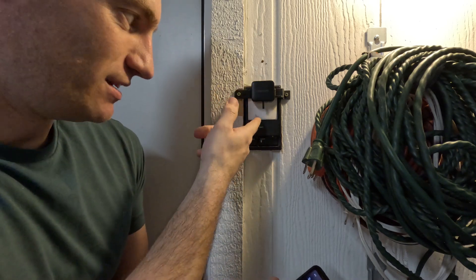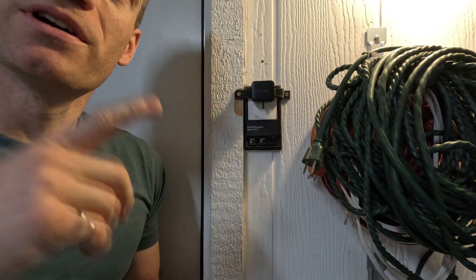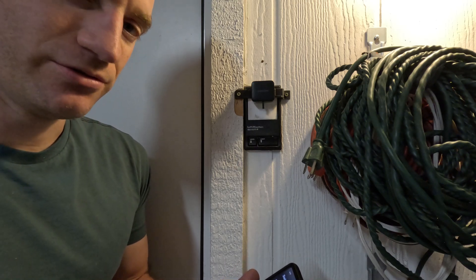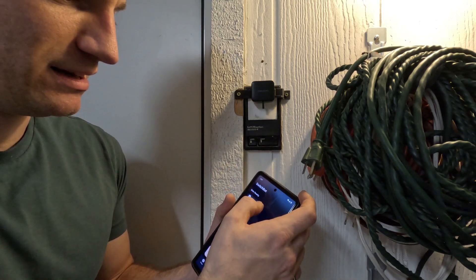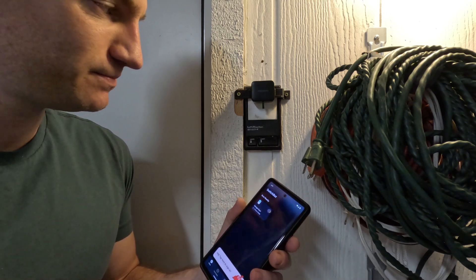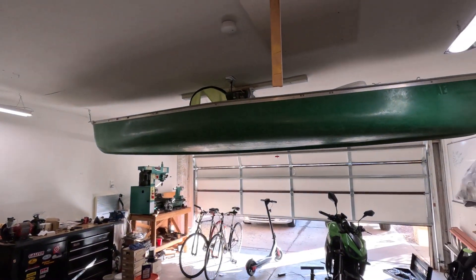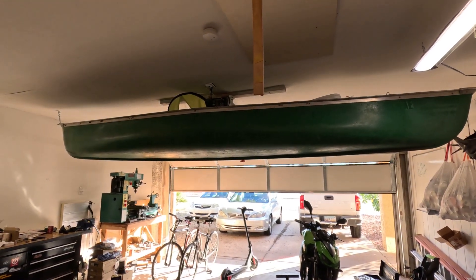This is the SwitchBot on a regular Liftmaster garage door opener — one of the most common brands — wired to my garage door. Here's the SwitchBot app on my phone. We're going to go ahead and hit it and demonstrate that it works.